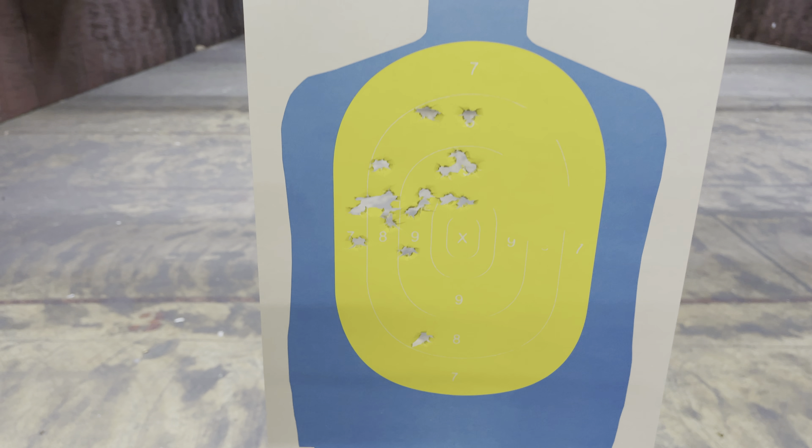This gun shoots really well and now I kind of want one — this gun's not mine but that's really good. This is one of the better-shooting micro compacts I've ever shot, and I've shot a lot of them on this channel: the P365 XL, Hellcat, Taurus GX4, Glock 43X — I've pretty much shot them all and owned most of them.